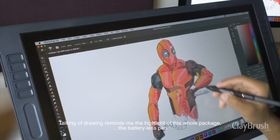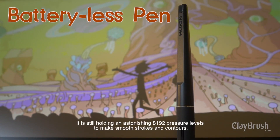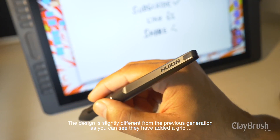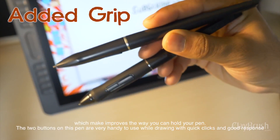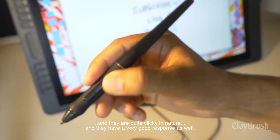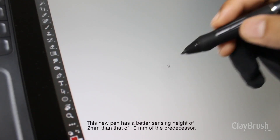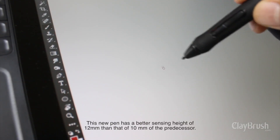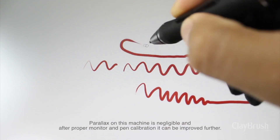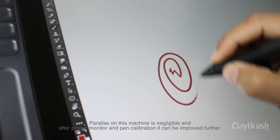The highlight of this whole package is the battery-less pen. It still holds an astonishing 8192 pressure levels to make smooth strokes and contours. The design is slightly different from the previous generation — they have added a grip, which actually improves the way you hold the pen. The two buttons on this pen are very handy to use while drawing, quite clicky in nature, and have a very good response. This new pen also has a better sensing height of 12mm compared to 10mm on the predecessor. The parallax — meaning the distance between the actual nib and the cursor — is negligible, and after proper monitor and pen calibration, it can be improved further.